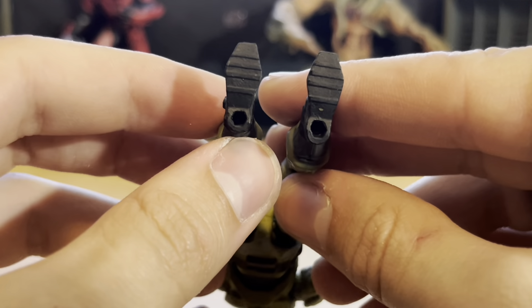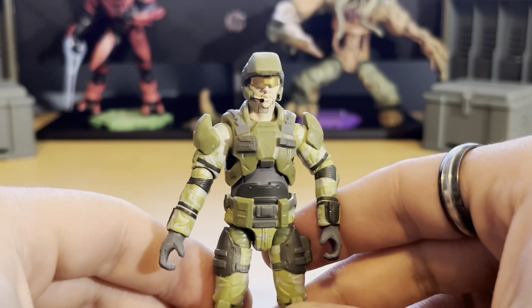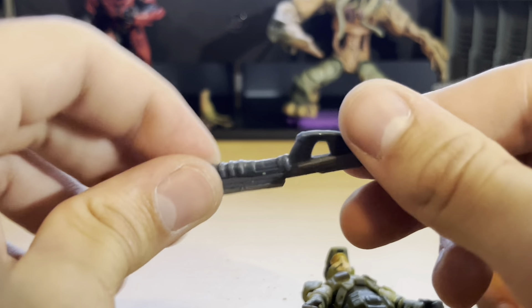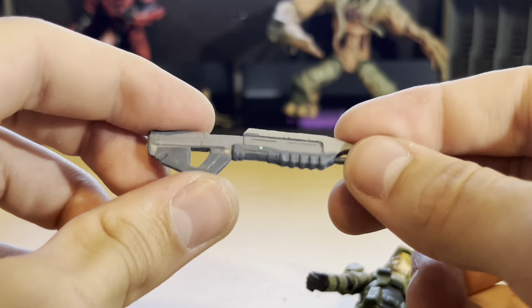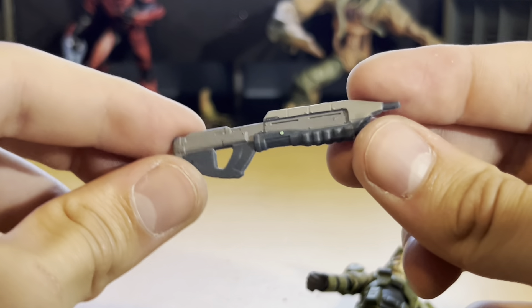He's got pegs in the feet but does not come with a stand — very, very unfortunate. He comes with an older style assault rifle, so it's nice that they have attention to detail like that.